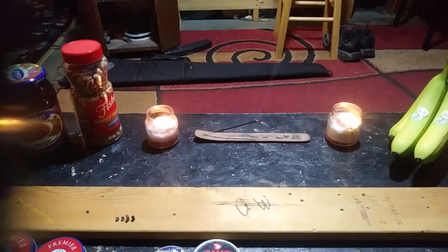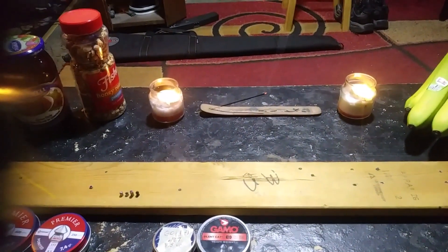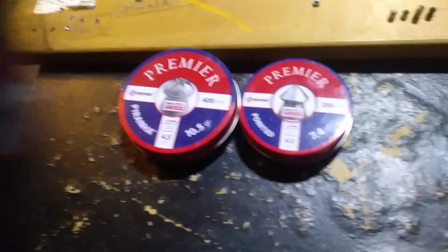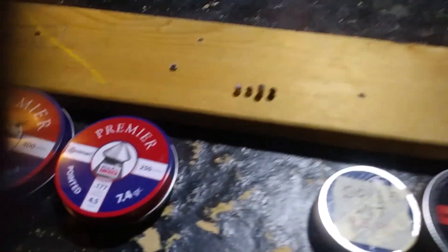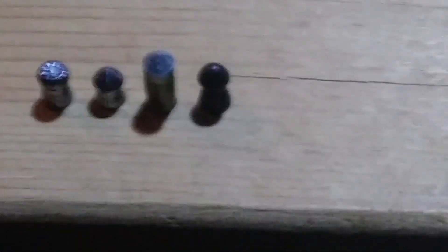We've got a couple unanswered questions left. The first question is out of the break barrel in .177 - that's the Crossman F4. We shot some really good penetrating pellets out of the F4. We shot those two pellets - it's a Gold Flight and a Silent Cat - and those penetrated the steel cans.